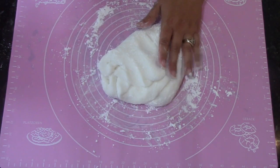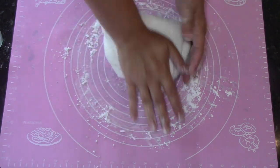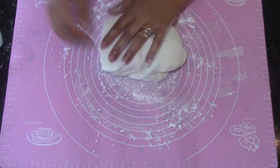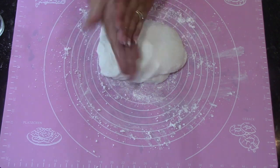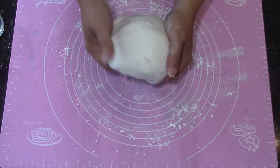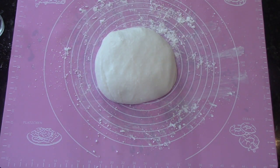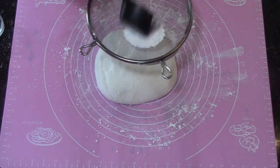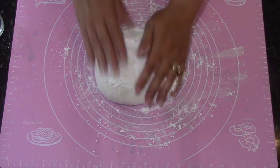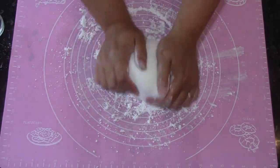Now if you end up adding too much powdered sugar and your fondant's too dry, you can add just a few drops of water on your working surface and knead it in to loosen it back up just a little bit. But if you're careful on the front end with adding the powdered sugar, you'll get the right consistency and you shouldn't overshoot that. If you do it in small increments — like adding about a quarter cup of powdered sugar at a time — you'll be okay.